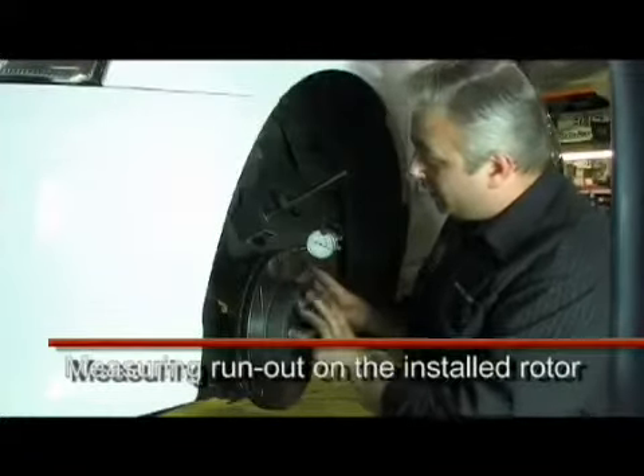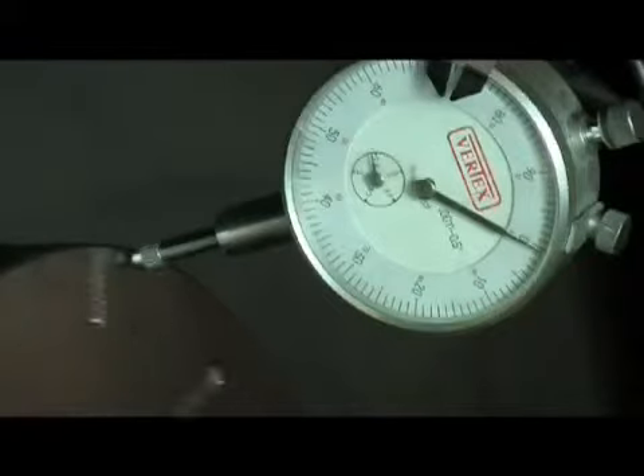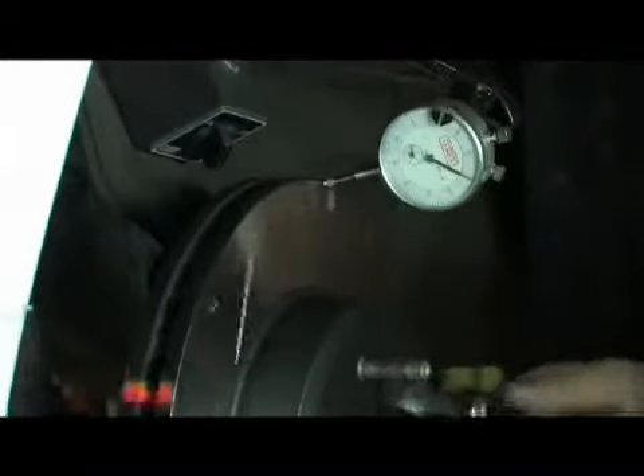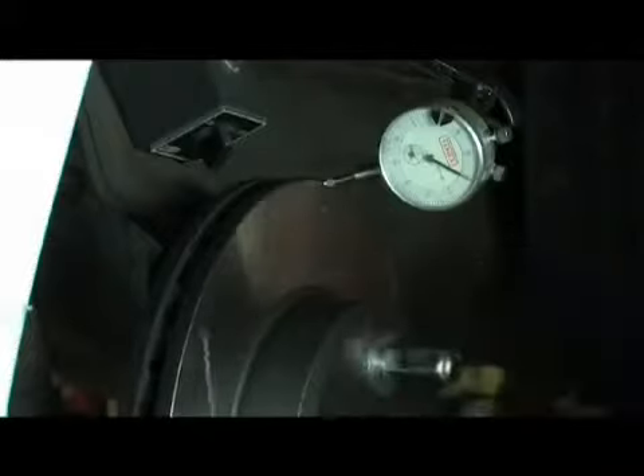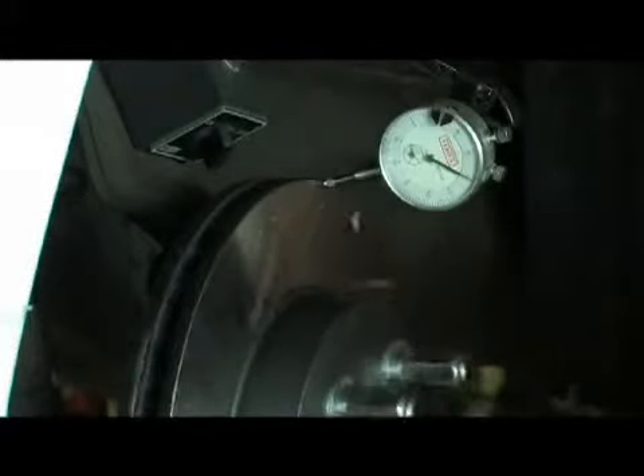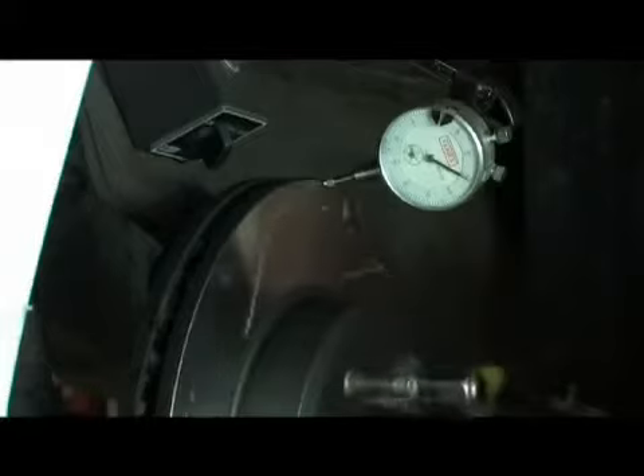We can now rotate the disc and see exactly how much run-out is installed in this setup. As you can see here, with the hub clean and the disc clean all fitted up correctly, we have absolute minimal run-out — it's well less than the 0.05 mm allowable tolerance. Thank you very much.